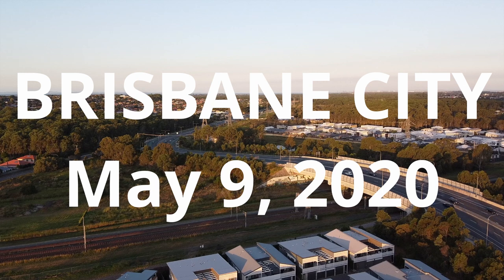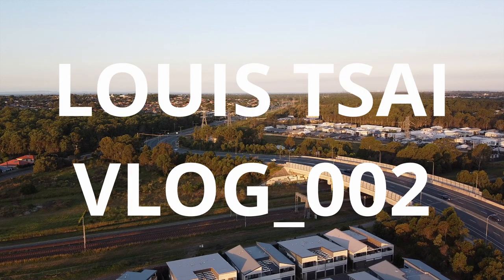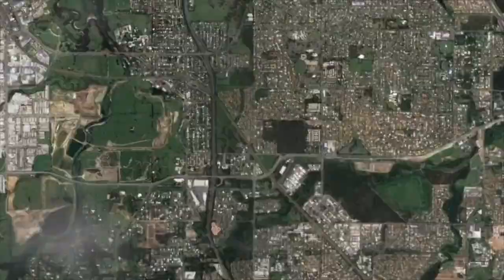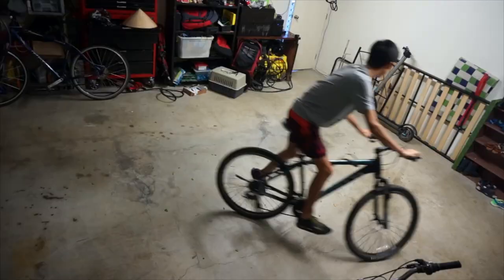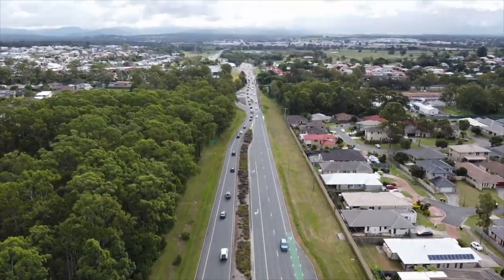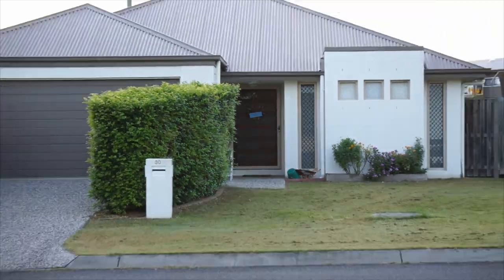The gear I use is just two simple things. What's up guys? Welcome to another vlog. If you are new here, my name is Louis.